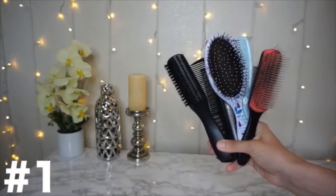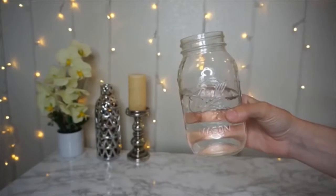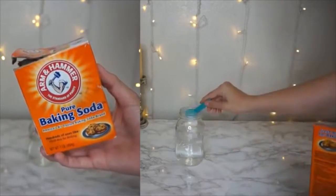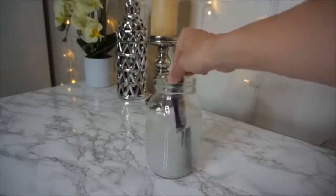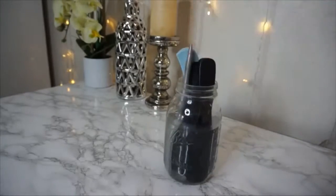A little DIY cleaning solution for any type of combs or brushes in your place that are not only filled with hair but are just grimy. You're going to take some warm water and one tablespoon of pure baking soda. Mix it around so it's not all stuck at the bottom of the container, and then just pop anything in there that you'd like to clean.